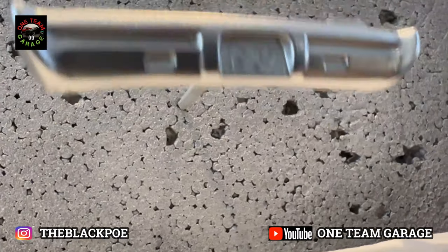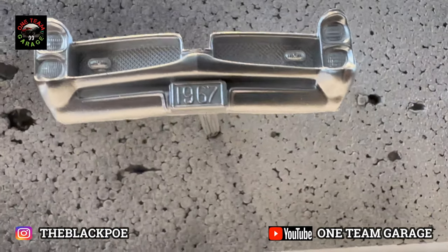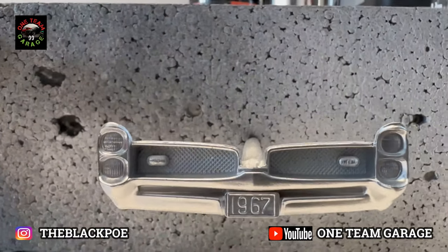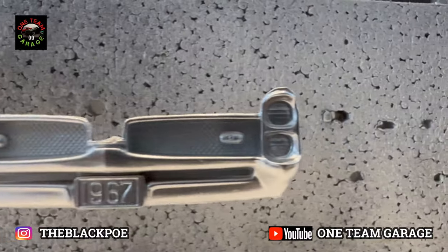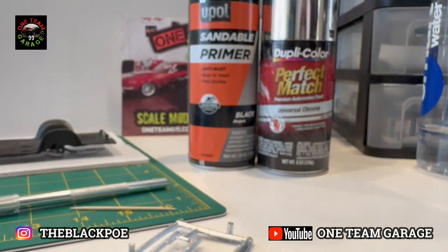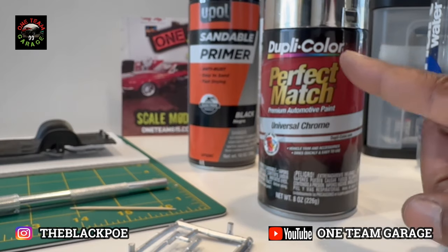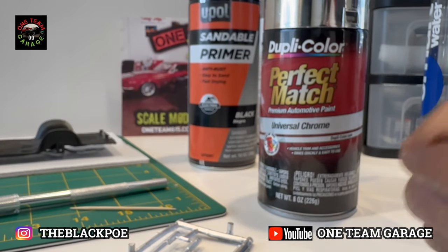This is absolutely perfect chrome. Now I admit it did not show up like that on the final build because I messed the bumper up trying to get it in place on my car, but as far as I'm concerned, nothing beats this Dupli-Color Perfect Match for chrome on model cars. It gets my thumbs up.